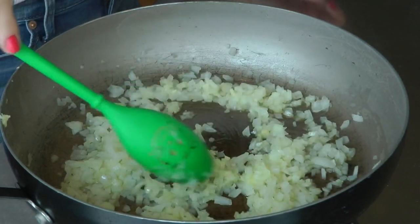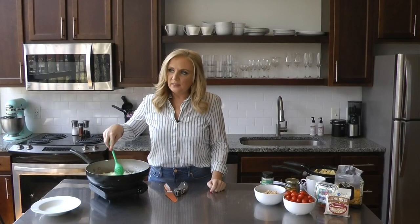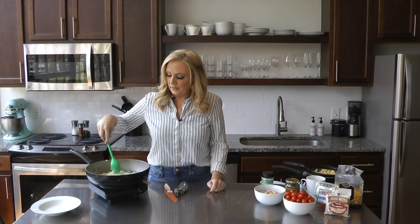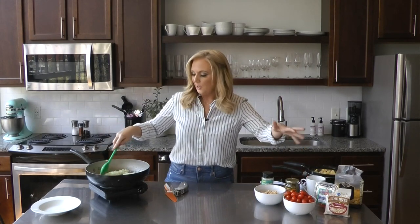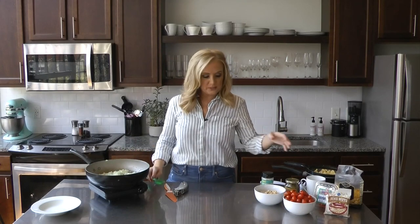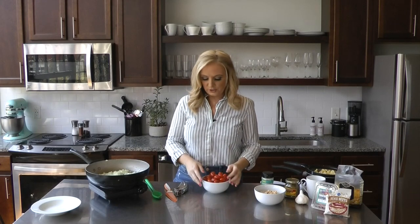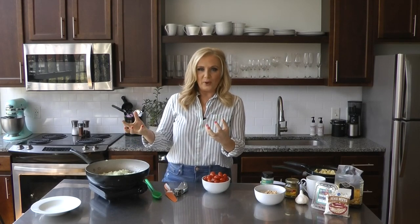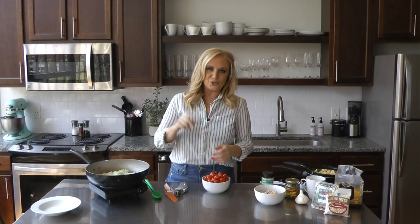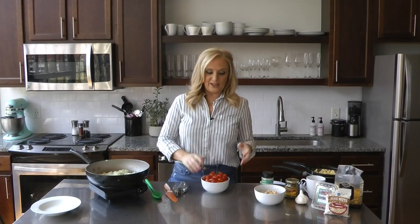Of course, the star of this is going to be those fresh tomatoes. Shelly said we should do about 12 ounces, so I had to make that happen with about one and a half containers. She said you can use either grape or cherry tomatoes — these are grape tomatoes. I've already rinsed and cleaned them; they're good to go. We're going to put them in whole and then wait for them to burst. She says you can help them along with a fork or a potato masher, but you're going to want to put a lid on it and just let it get going.